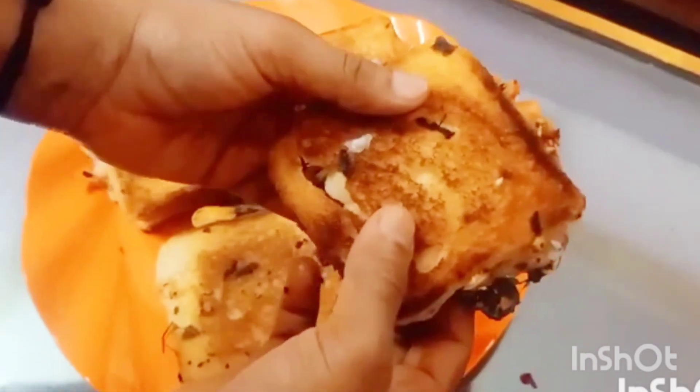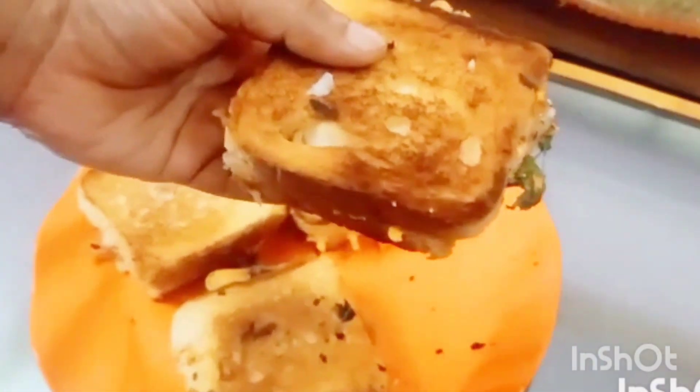I am going to add vegetables. I am going to add a little cheese. It will be a good taste.